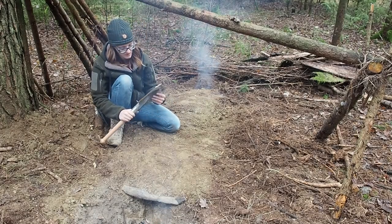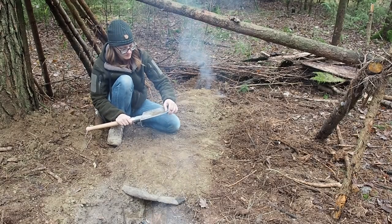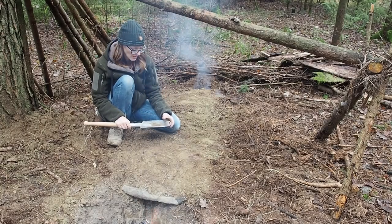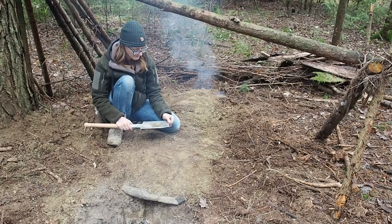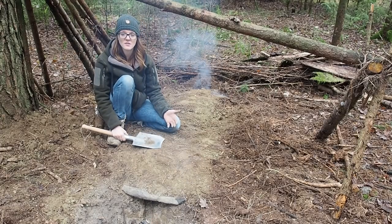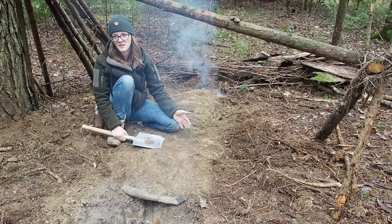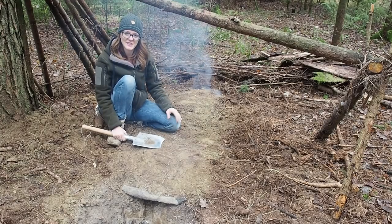This is a pretty sturdy shovel so I will put it in my car. Sometimes you have an emergency — maybe you get stuck in mud and have to dig out your tire — so I think that's a great thing to have in a car. I also wanted to let you know that I am on Patreon now, so if you want to support my channel you can do so by becoming my patron. With the money I can invest in better camera equipment and microphones. I'm pretty good at destroying very expensive camera gear! Thank you for watching and stay tuned till next time.